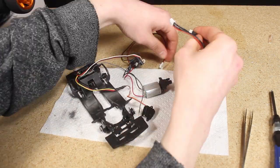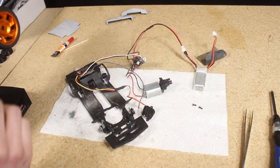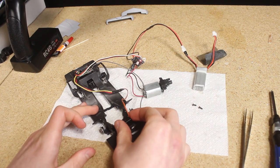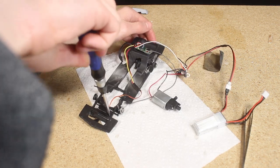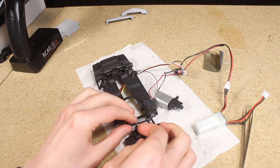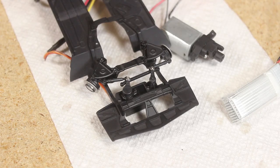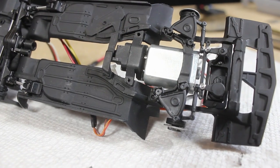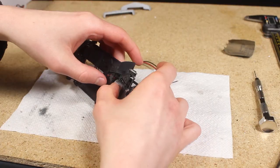Before mounting the servo arm to the servo I made sure that the servo was centered. I noticed that the motor was very close to a couple of edges on the chassis so I did a little bit of trimming to increase the clearance.